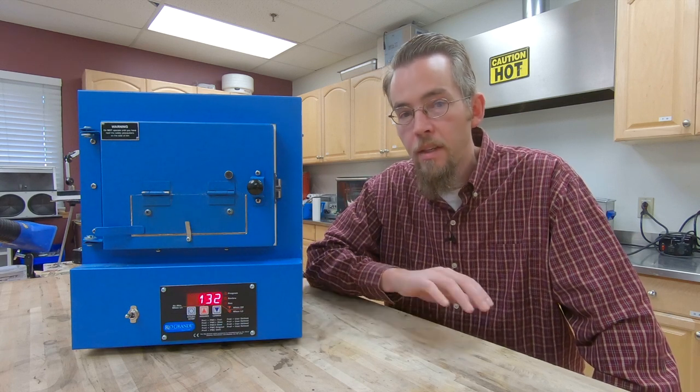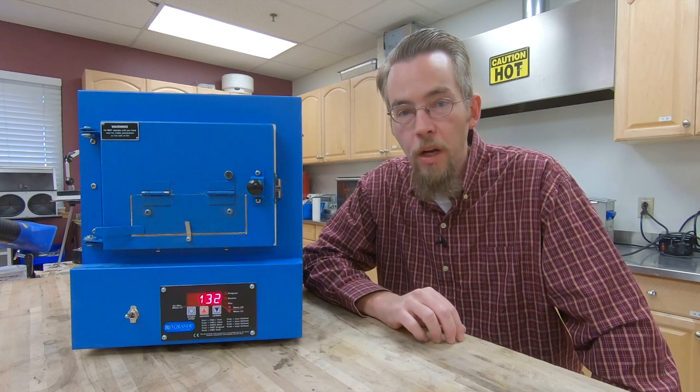Hi, I'm Scott from the Rio Grande Tech Team and today I'm going to show you how to program your Rio Kiln. If you bought a kiln in 2019 or after, this is the video you'll want to use to program your kiln. If you bought a kiln prior to that, we'll have a link in the description below for the programming on that kiln.